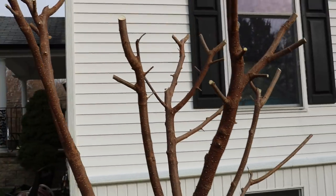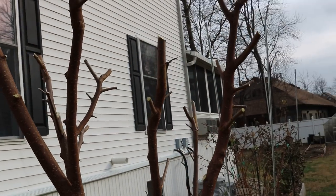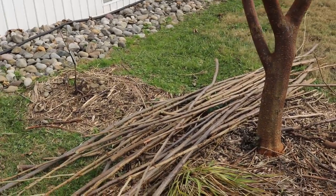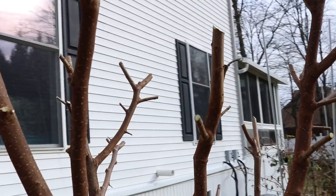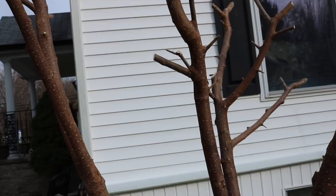This is a technique I use called pillarding or coppicing, really, to take the height down off of this tree. I don't have a measuring tape but this thing is about seven feet tall at its current state.